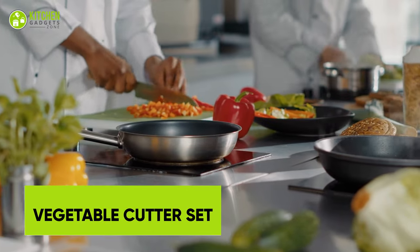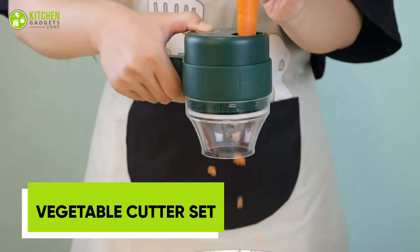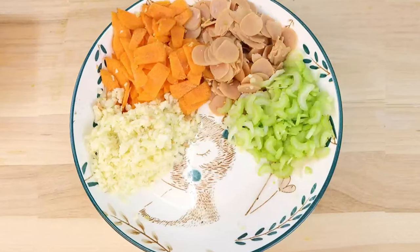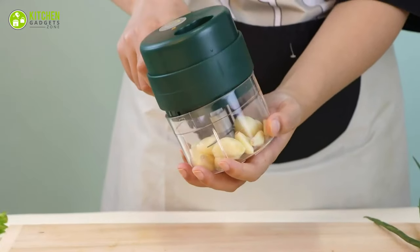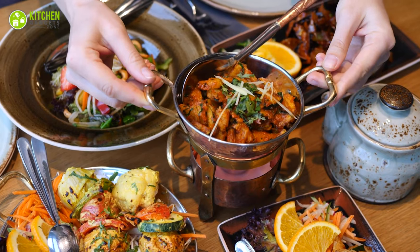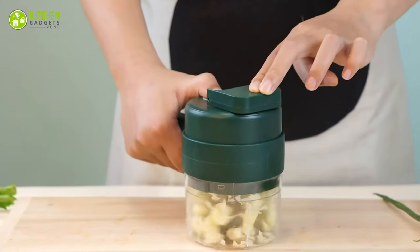Awaken your inner chef with the Padugno Electric Vegetable Cutter Set. This 4-in-1 kitchen powerhouse helps with dicing, slicing, and chopping veggies, garlic, pepper, chili, onion, celery, ginger, and even meat. The portable wireless design means you can take this with you wherever you go. Whether you're whipping up a delicious meal at home or preparing food for a big outdoor gathering, this is the ultimate kitchen companion.